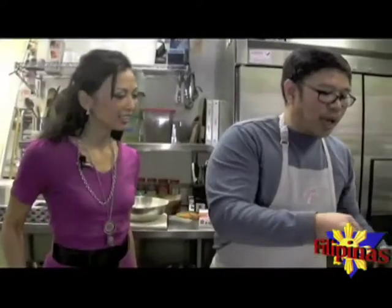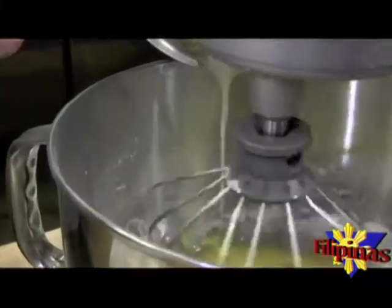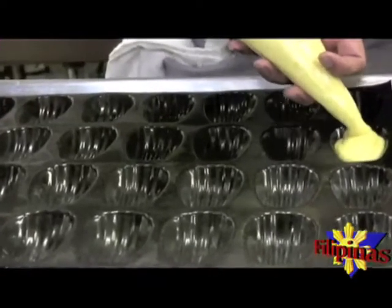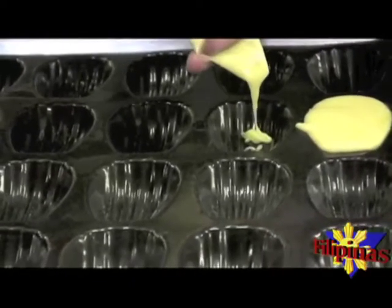The last thing is we add our melted butter, right here. And just pipe it in. And if you don't have a piping bag at home, you can just use a Ziploc bag and cut one corner.